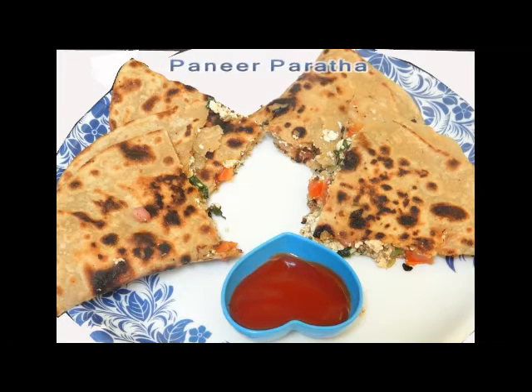Hello friends, welcome to Prirahul kitchen. Today I am going to make paneer paratha.